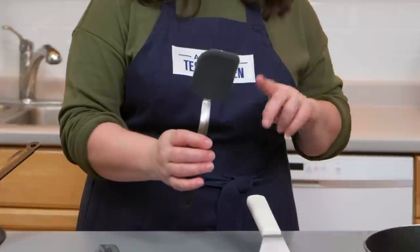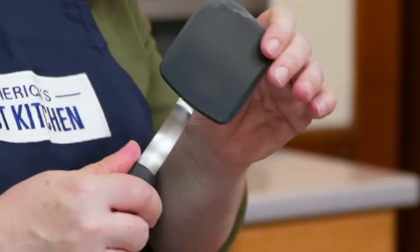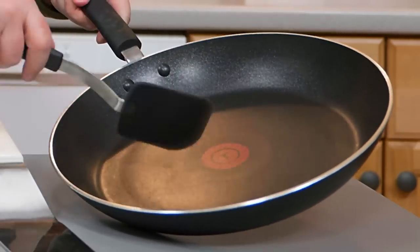I personally adore and own two copies of this one, which is the OXO Cookie Spatula. Don't let the name fool you because this thing works for everything — cooking and baking. This little short handle gives you great leverage and control. And this small, firm but flexible head with one curved side is really great for scraping around a pan or a bowl. It makes great scrambled eggs, slips in between and under burgers and fish, and of course cookies.